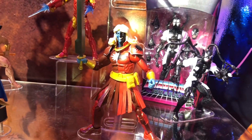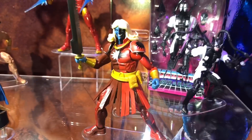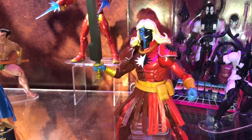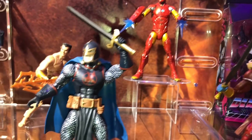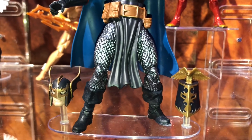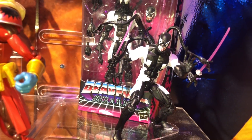Here's the Deadpool wave hitting now. Malekith is the same figure from San Diego Comic-Con but with a different paint app, so it's essentially a different figure — a nice addition to the collection. You also have Black Knight with alternate head sculpts, and everybody's favorite Back-in-Black Deadpool.